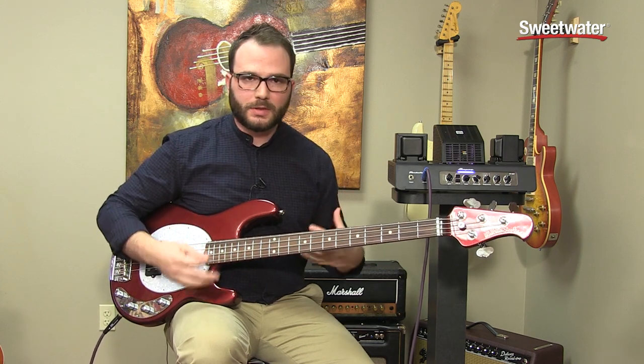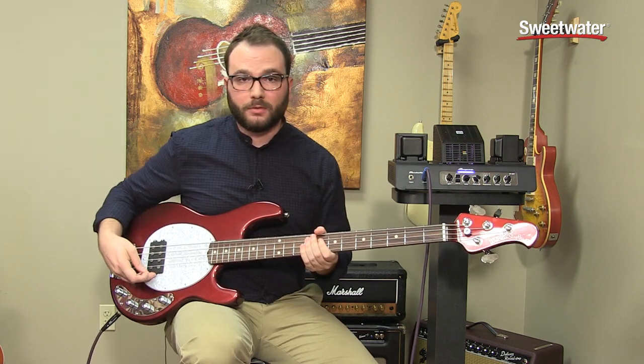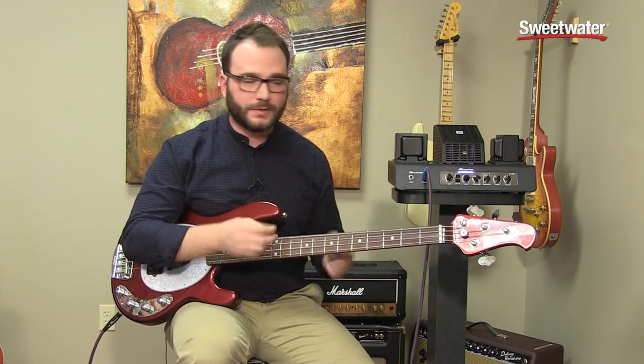Overdriven, nice and chunky, crunchy — that's what you want for rock. It's still got a lot of bite on it. Of course, we are using a big old humbucker pickup here, so there's a nice interaction with this tube head.